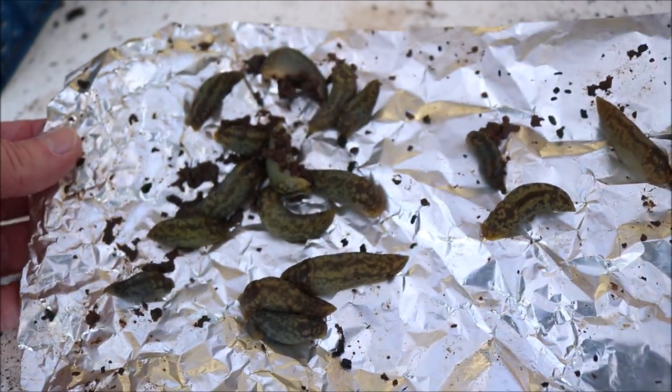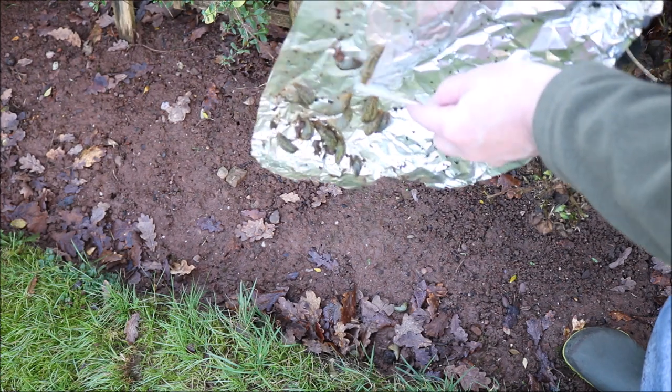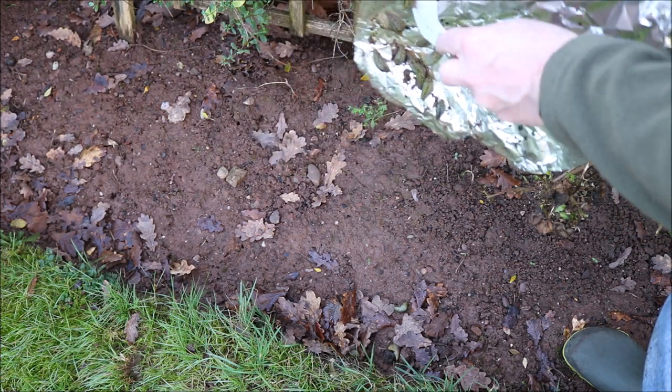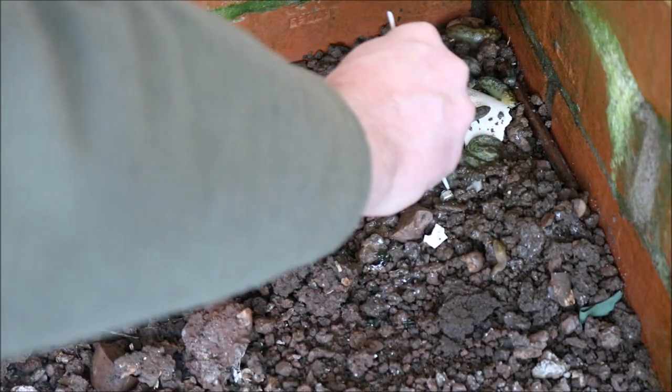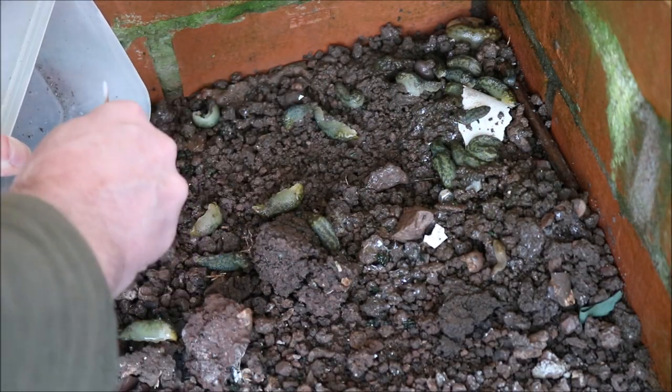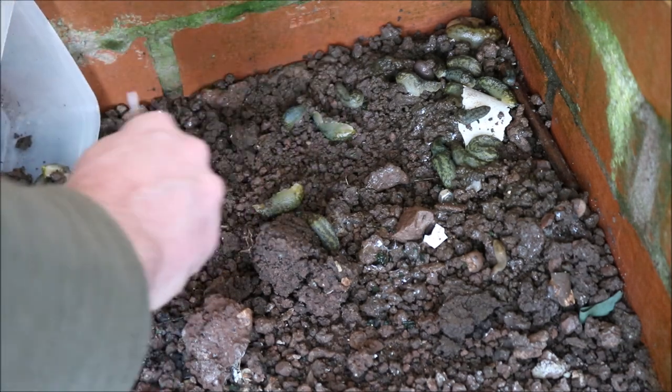For those that are on the foil, I take them to a remote corner of the garden and scrape them off. For those that are on the soil, I gently scrape them into a tub and then tip them out into a remote corner of the garden.